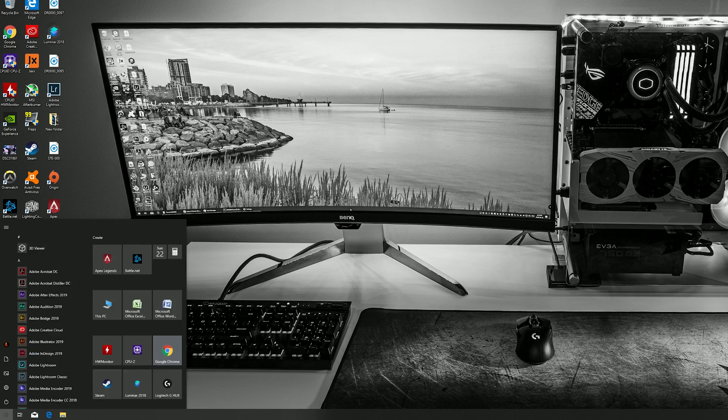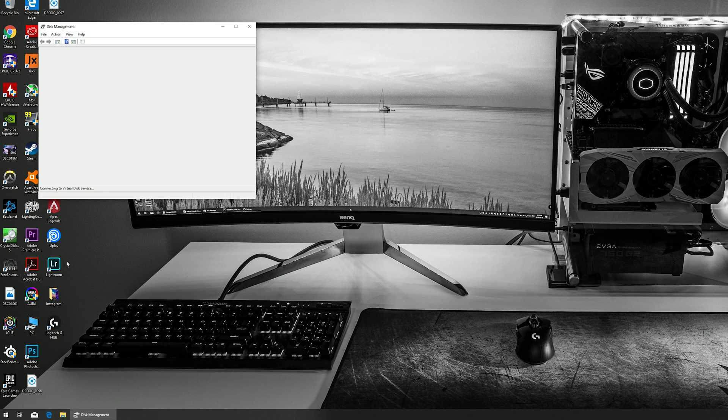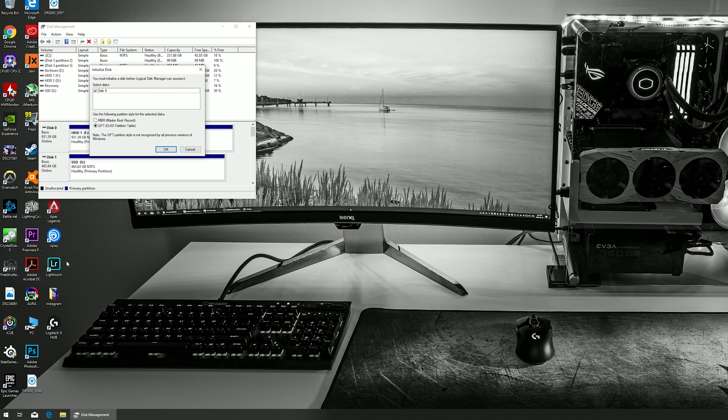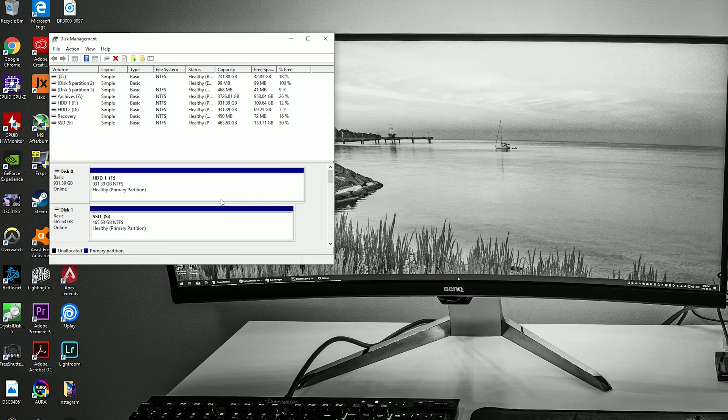Once you've powered on your system and reached the Windows desktop, the first thing you need to do is launch disk management. Go to the start menu, type in disk management, and launch the application. If you installed your drive and adapter properly, disk management should recognize the new disk right away and prompt you to initialize it. There are two initialization options: master boot record and GUID partition table. If you plan to use the drive to boot an operating system, choose MBR; otherwise GPT will be just fine.